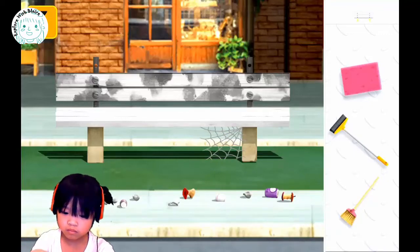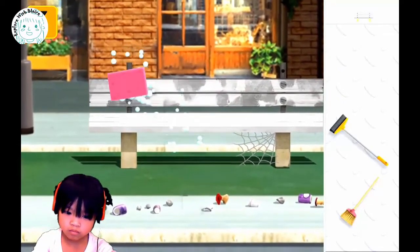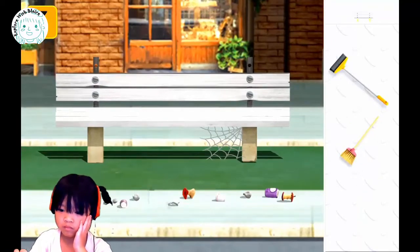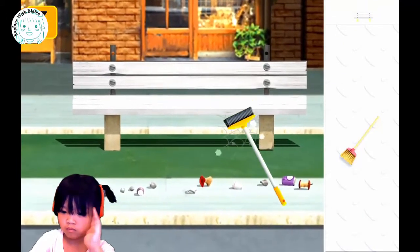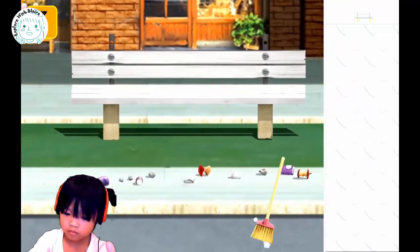How about the trash? What do you need to do with the trash? Use the tool on the breakdown. You can do that too. Clean it up, keep going. Good job. Clean up the bench. Get rid of the spider web, right? You see the spider web? Keep going. Good job. Now what about the trash in front of the bench on the pavement?